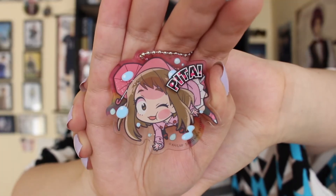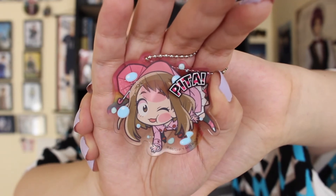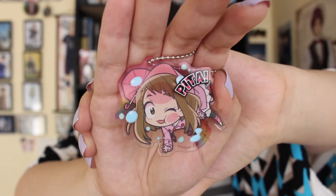Last one. Who have I not opened yet? Uraraka is in here because I do not see her in my little pile yet. And here, last but not least, we have Uraraka. She is so adorable. She's so cute.